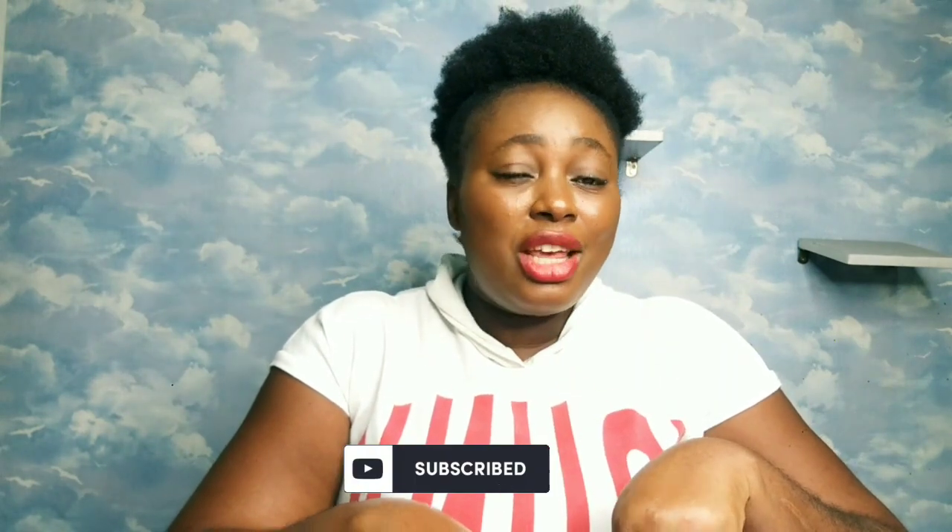If you find this video useful and helpful, please don't forget to share it with your friends so they can also know about this home remedy. Thank you for stopping by my channel. Don't forget to subscribe on your way out — even if you don't like this video, don't unsubscribe, you might like another one I bring. Give this video a huge thumbs up — see you in my next video, bye!